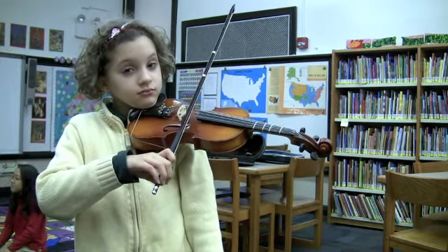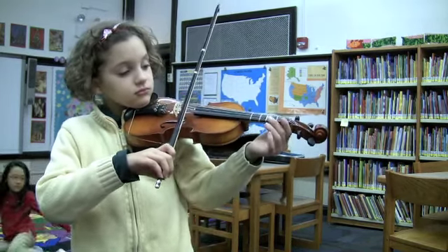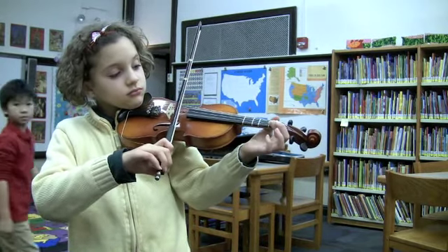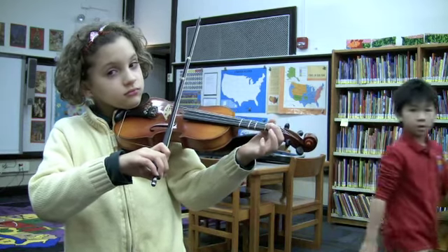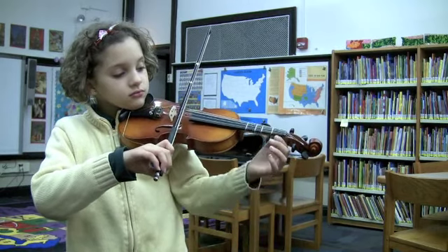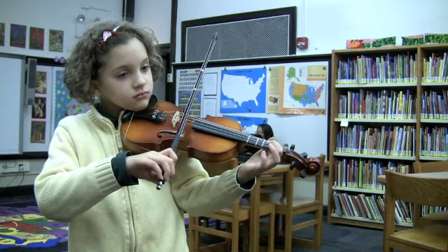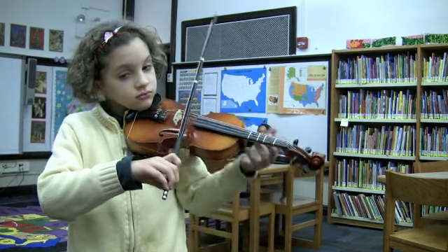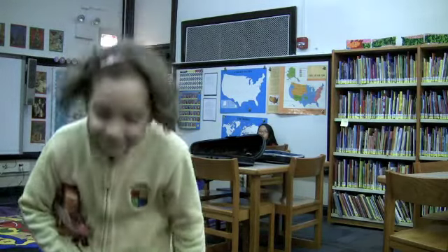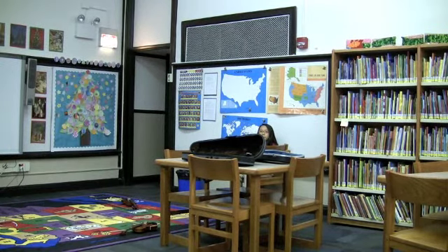Then you bring your first finger up and you put your first finger on the string. And then when you drop your left hand, the violin does not move. Go. Nice work. One more time, please. Outstanding. And you can drop it — go back to rest position. We'll be back in a minute with some group stuff.